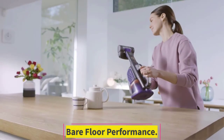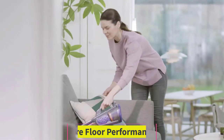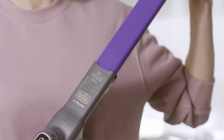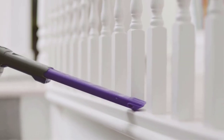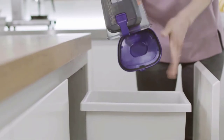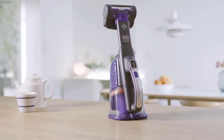The Black & Decker Dustbuster Advanced Clean Plus Pet is outstanding for bare floors. It can pick up most pet hair as well as cereal and rice. This vacuum has a bit more trouble picking up rice when its dirt compartment starts to fill up, though. You may want to consider the Hoover Onepwr Cordless Hand Vacuum if you're looking for a similarly designed cordless handheld vacuum that clears small debris more effectively.